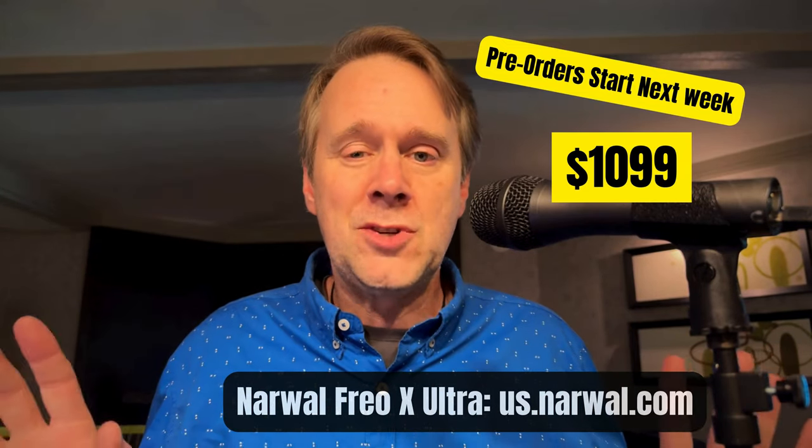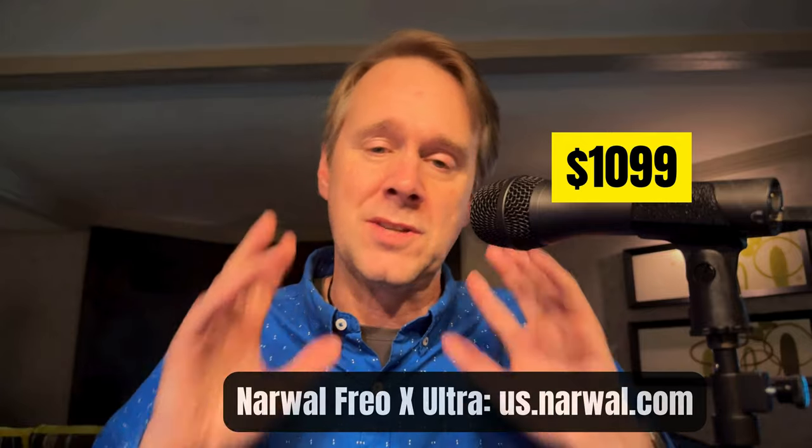Stay subscribed. Check out our CES coverage sponsors: Mac Updater, CCC Backup, Collide. Thanks to all of them and thanks to all of you. We'll see you on the next video.